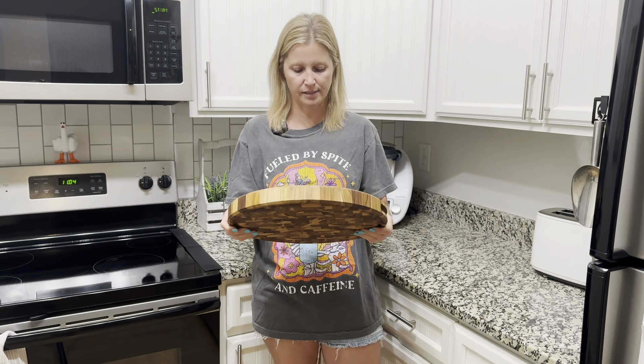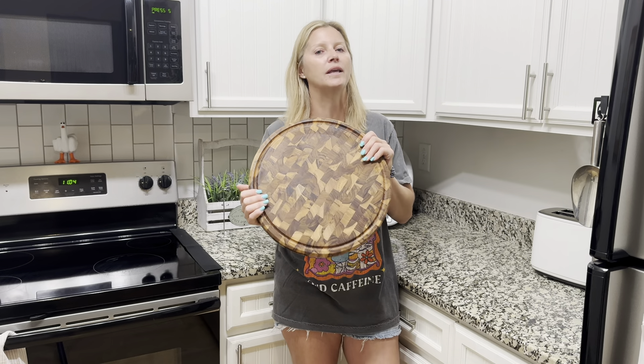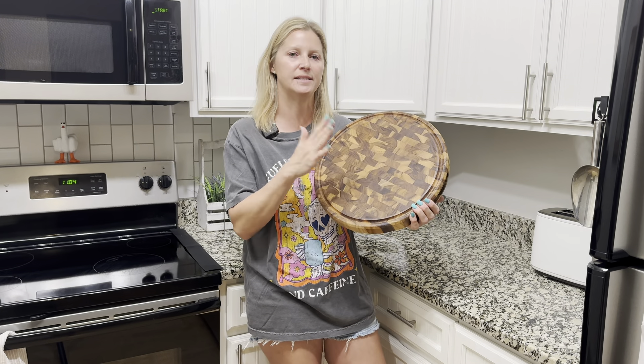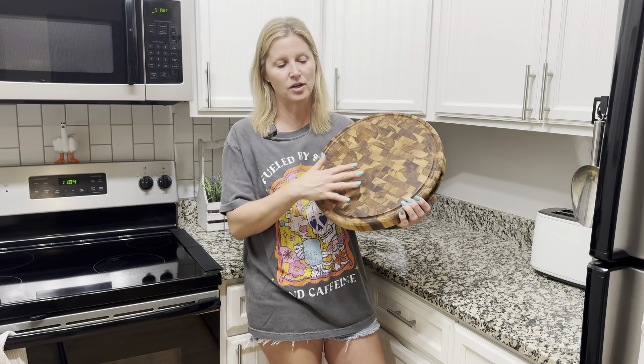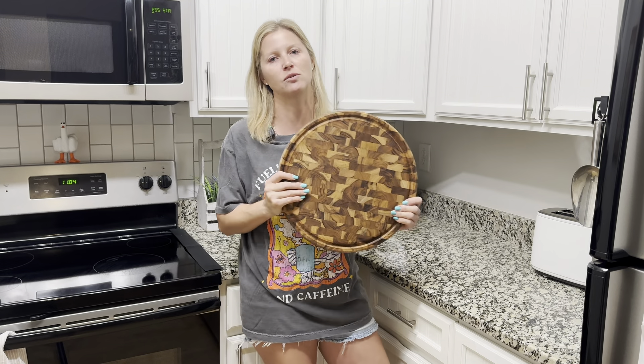They designed a really nice cutting board. So if you're on the market for a new cutting board or looking for a gift idea, this one is definitely a great option to check out. I'm super thankful that they sent this to me so I can review it and try it out for you. I would recommend this 10 out of 10 — this product is absolutely fantastic.